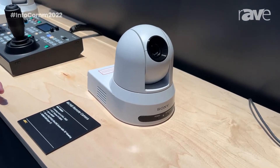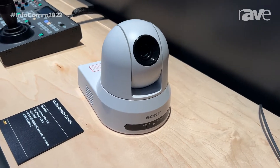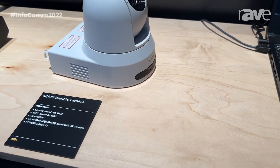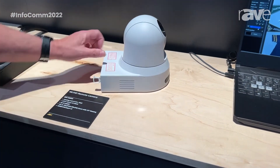This new camera is 20 times optical zoom. With clear image zoom in full HD, you can get to 40 times. Or if you're in 4K, you would be able to get to 30 times in clear image zoom. It is 4K out of the box, so no upgrade necessary.